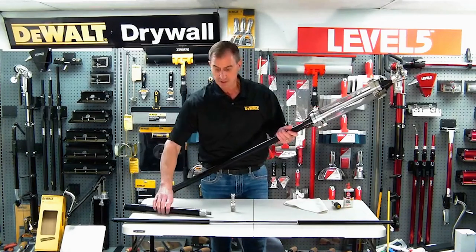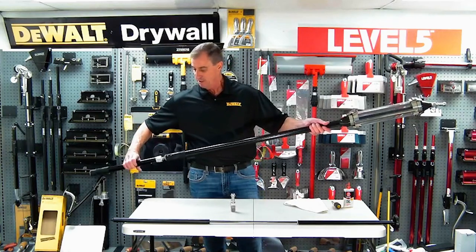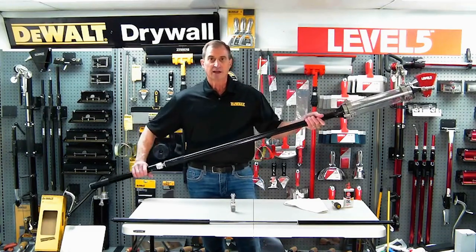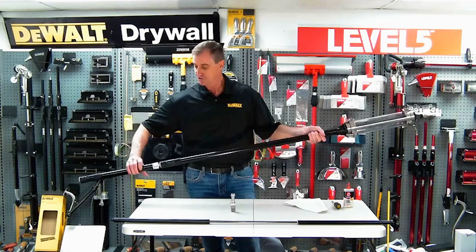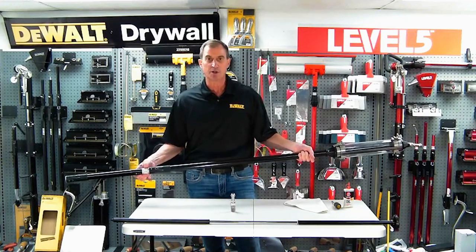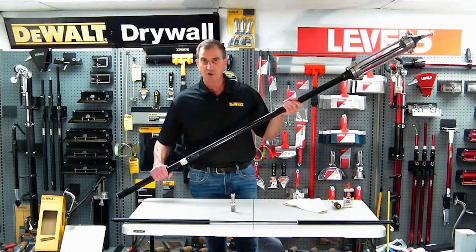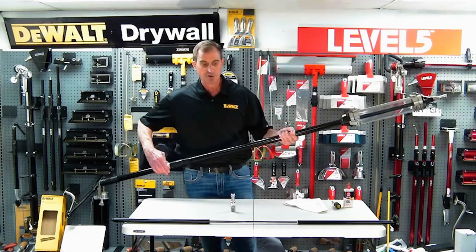We also include an extension — you get a free 18-inch extension with this that basically just screws into the bottom. You can add as many extensions onto this tool as you want to reach as high as you want. Because there's no twisting and no additional action required, you can reach as high a ceiling as you can put extensions on. These extra extensions are very high-quality, machined out of high-strength aluminum. You can see I'm reaching up easily 15-foot ceilings with this tool — no twisting action, very light push, and you're going to get a beautiful angle.